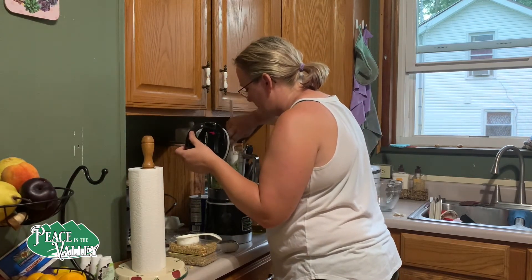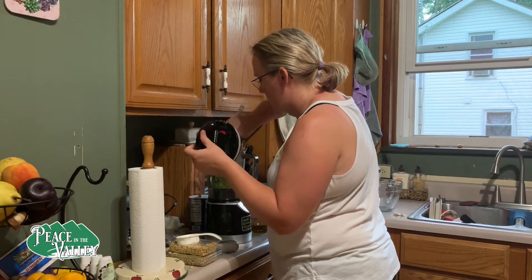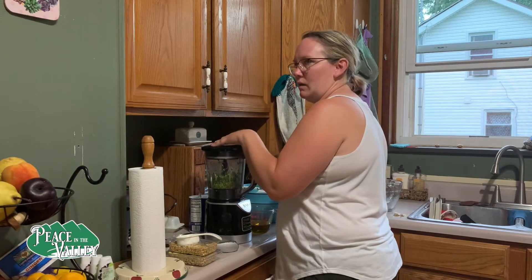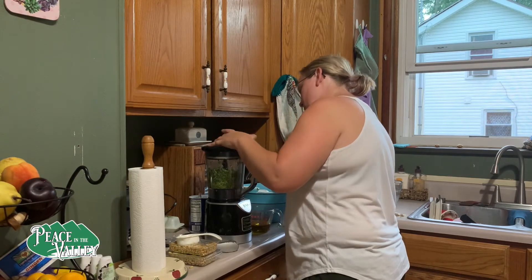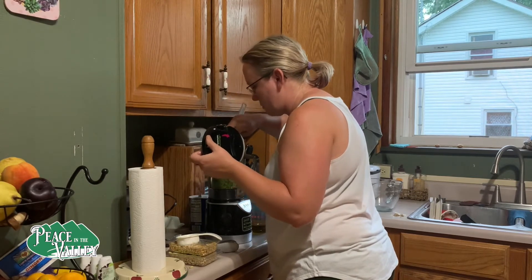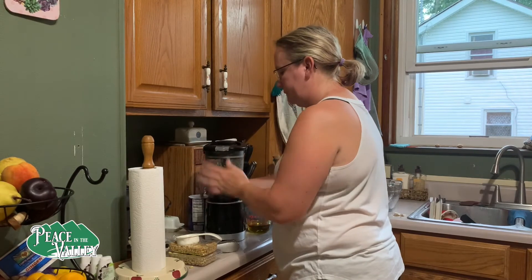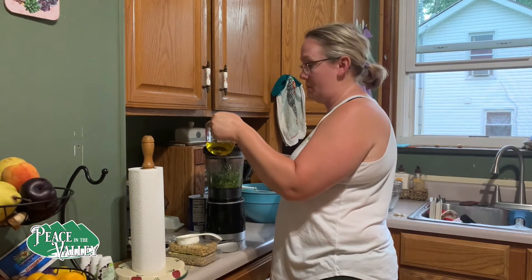My Ninja might not be up for this task — might have to break out that food processor after all. I think it'll do this little batch, but when I do the big batches I'll probably get out the food processor. If you're doing a small batch and you got a Ninja it'll work, but if you've got a big batch to do, like multiples of this, I'd get out the food processor. So you do it until it's just all mushed up — you got all your big leaves all crunched up, you're all good. Now what we're going to do is drizzle in the olive oil. I'm just going to turn it on and drizzle so it starts blending together.